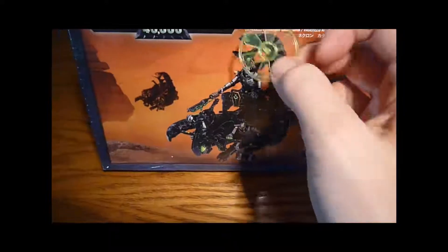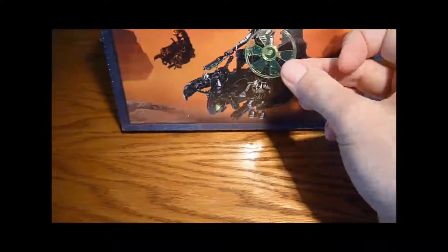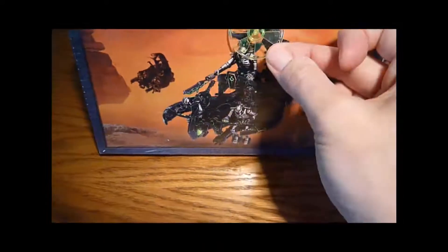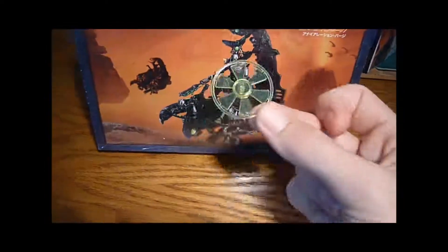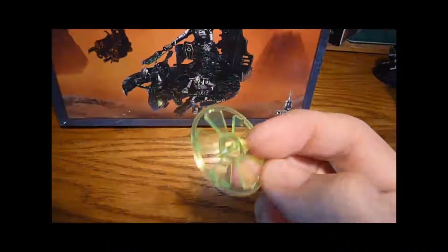I don't know what it's going to be called, but maybe — potentially I might try and use that somewhere in the model. Might be quite good fun. Let me know what you think if you've got any ideas.